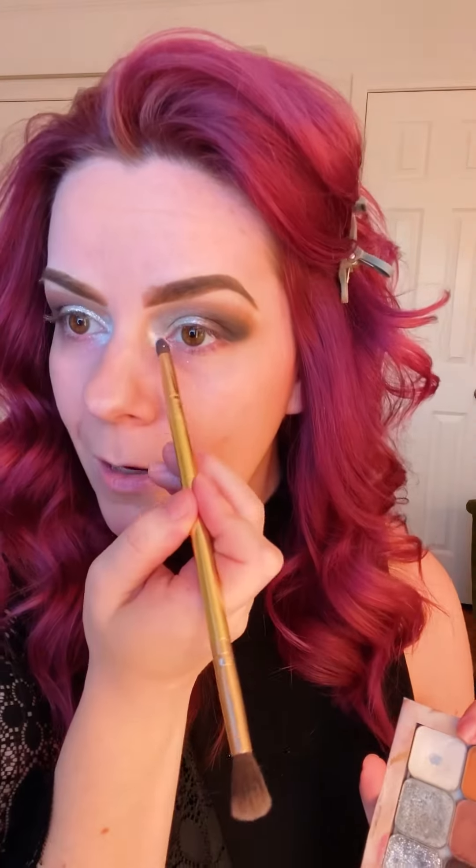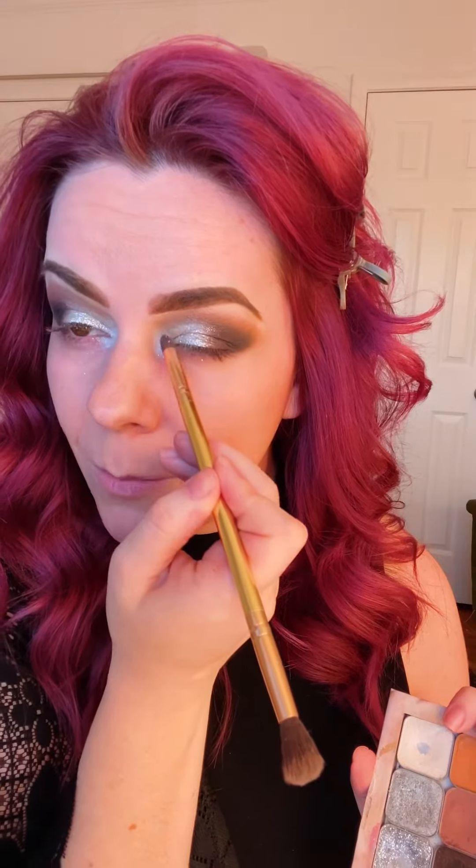Next, I'm going to do my inner corner highlight — I'm going to use Unicorn for this, one of my favorite colors for inner corner highlight. Use the tiny side of the brush and just dot it in the inner corner and swirl. You can blend it slightly through your Glass Slipper shade and feather it out right here for a little inner corner brightness. When I do my foundation, that will take care of the harsh drop-off, so just place that Unicorn to kind of break things up.